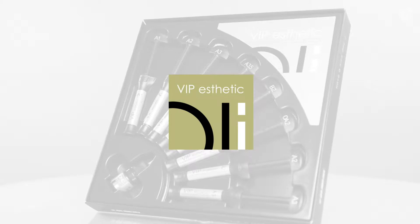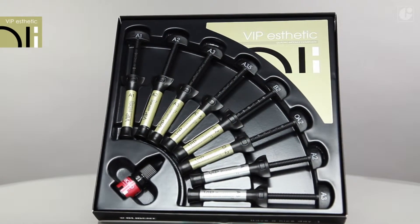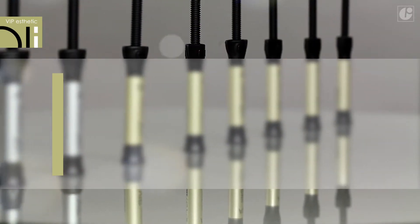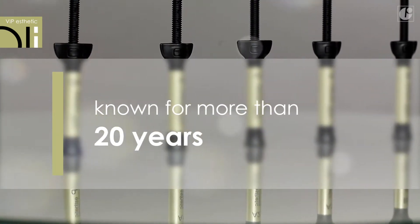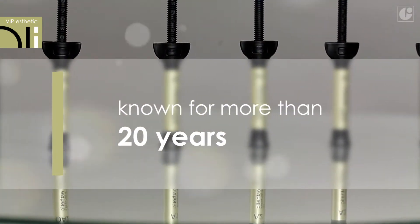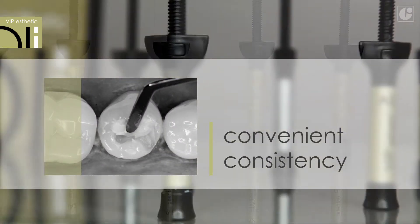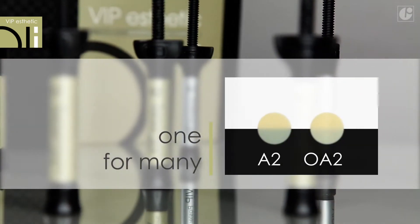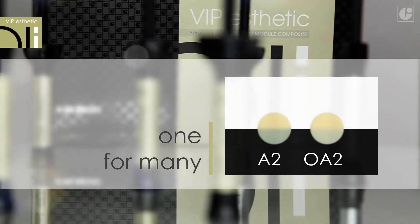VIP Composites are universal classic micro-hybrid materials. VIP Aesthetic is one of the favorite micro-hybrid composites on the market. It has been used successfully all around the world for more than 20 years. It does not adhere to instruments and its consistency ensures comfortable and quick work. A balanced proportion between transparency and opacity makes this material a universal composite in everyday practice.